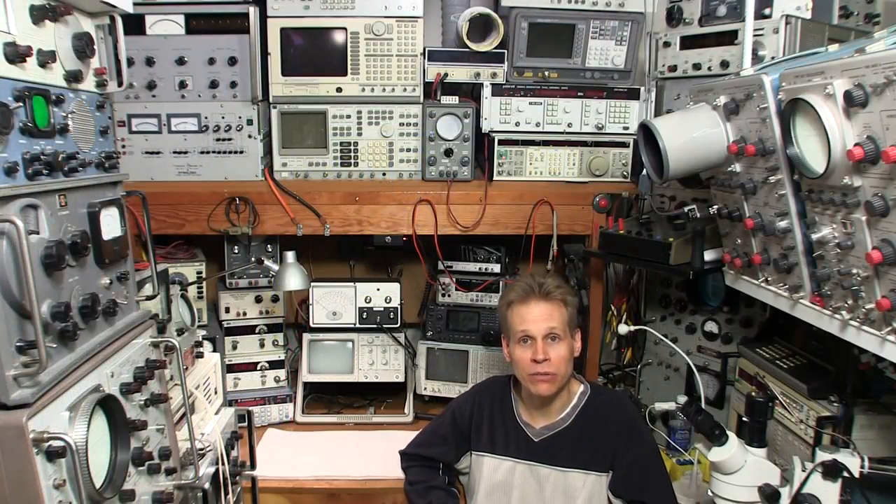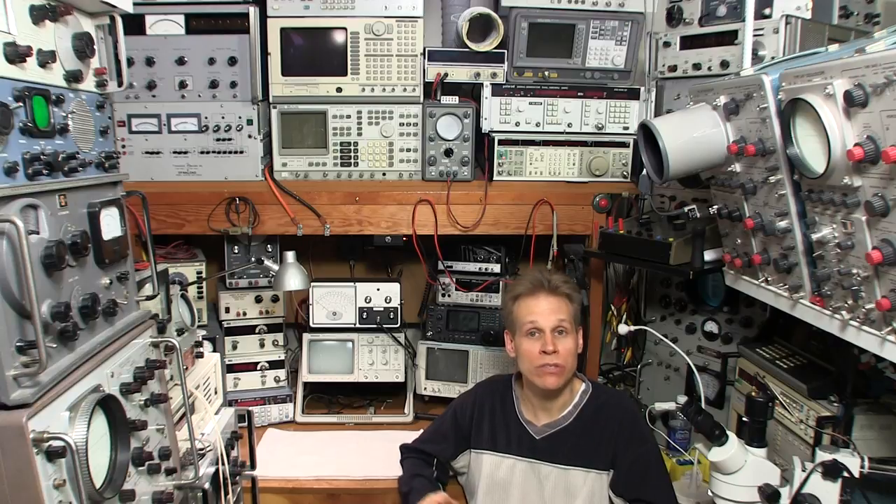Hi there. I see that there's some interest in the way that I build my little circuit boards, so in this episode I'll take you through the process of exactly how I do that. So let's get right into it.